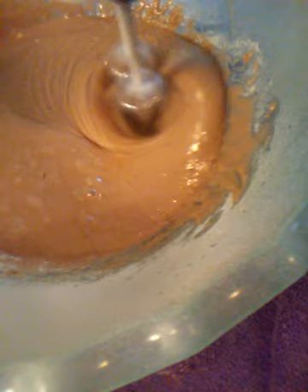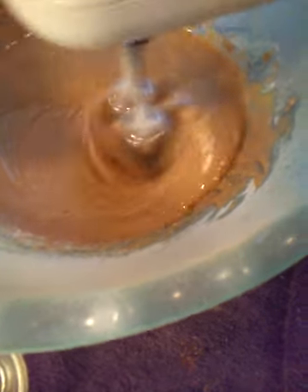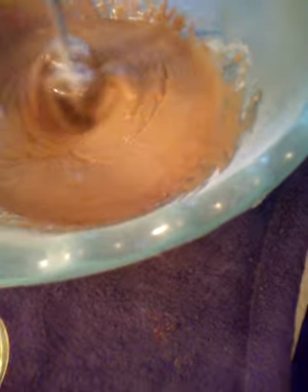After you do your wet ingredients, go ahead and combine your dry ingredients. Make sure that everything is doing very well, because you don't want any lumps or air pockets.